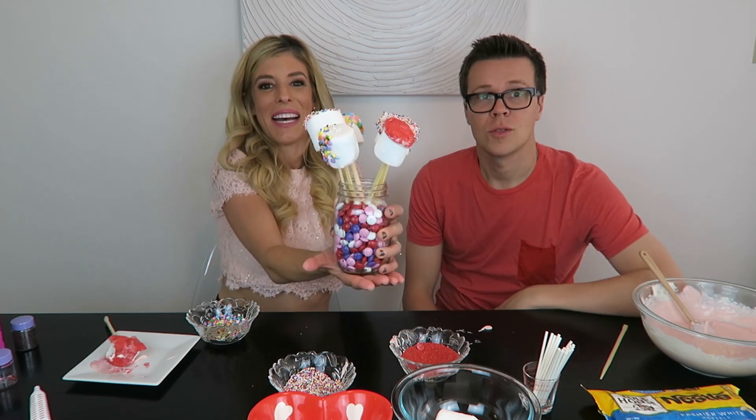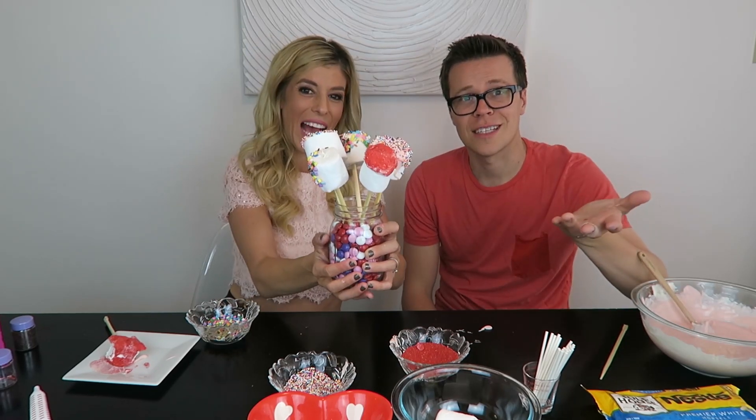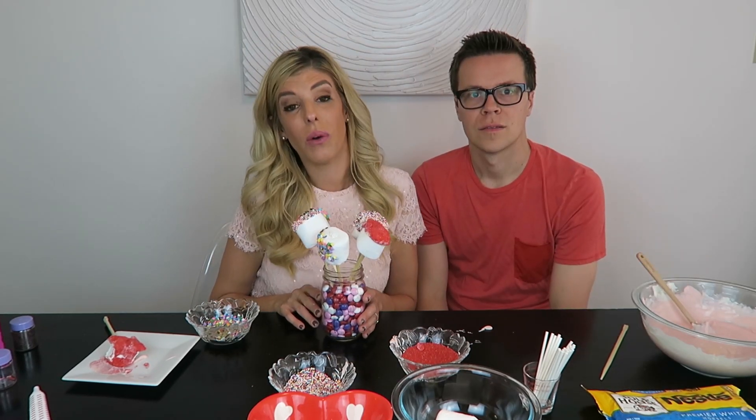These pops are for you guys, my ZamFam. So enjoy these pops — screenshot this, it's your gift. Thank you guys so much for watching. Be sure to thumbs up this video if you like our marshmallow pops. I will see you guys next week with my husband Matt Slays for Marriage Mondays.